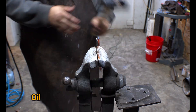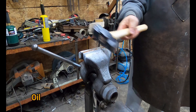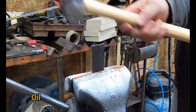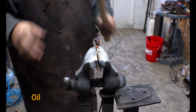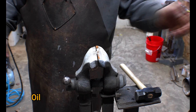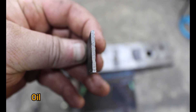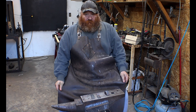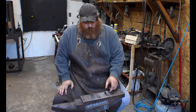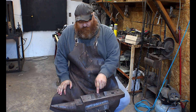With an oil quench, if this is high carbon we should get a really clean break — and as you can see, that broke right at the jaw, which tells me that at this point this is high carbon steel bed frame. So we had our control, our water quench, and our oil quench.